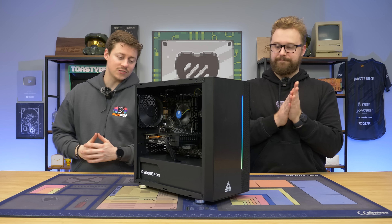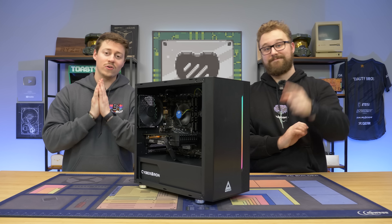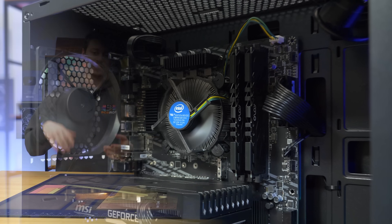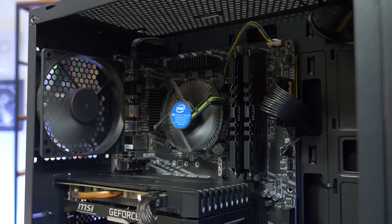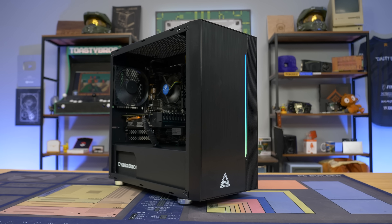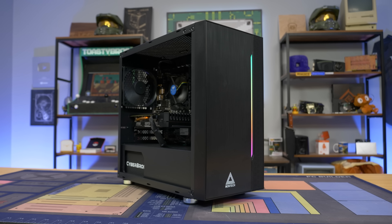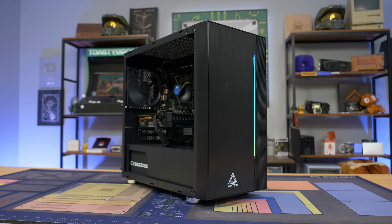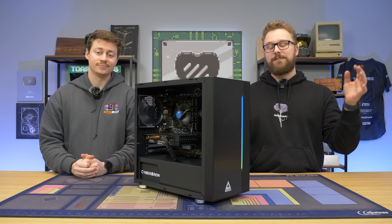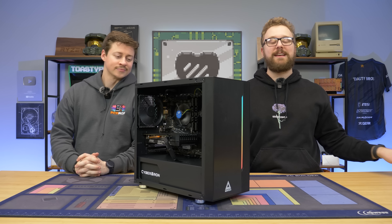We just got done benchmarking this $450 gaming PC. We were playing Warzone at decent 1080p settings and getting 60 FPS pretty consistently. Overwatch and any other AAA title you throw at this thing will work pretty well. For $450 you really can't complain. You could go with something like an i3-12100 and make this a $500 or $510 PC, but given the price constraints, I think it's a really good buy. If you want to build one yourself, check the links down below.